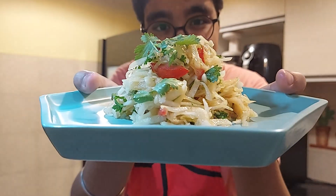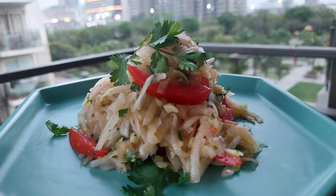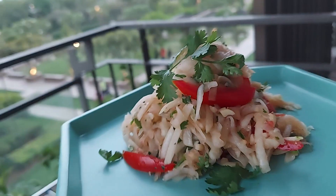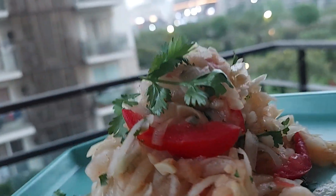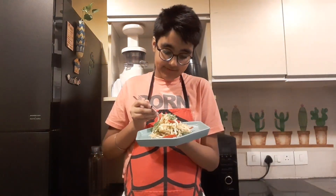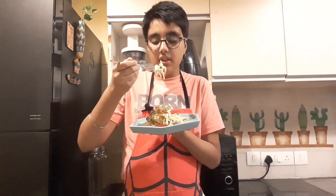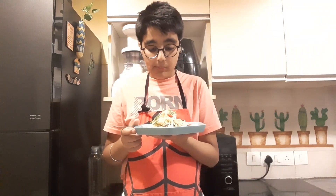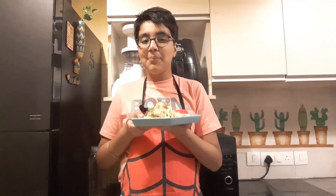Ta-da! It's time for taste testing. You must make it this summer — I promise you, once you make it, you'll make it a lot.